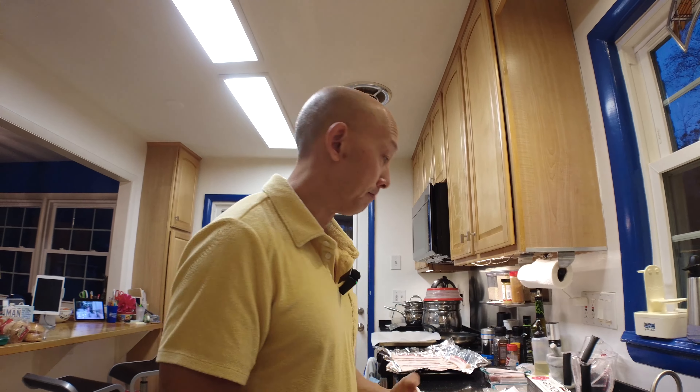This is part 1.5 or part 2, however you want to look at it. What I'm going to do now is do the crispy skin. It is Wednesday evening — I figure I'll do this ahead of time so I'm not in a rush tomorrow morning. But I've got everything prepared.